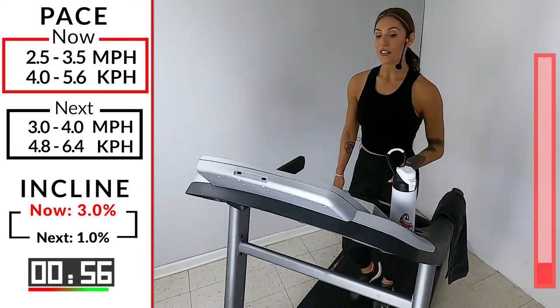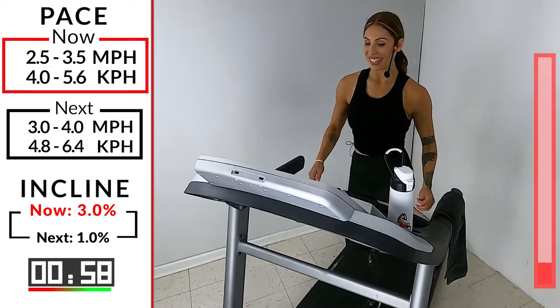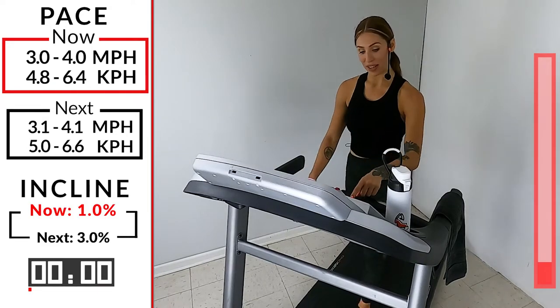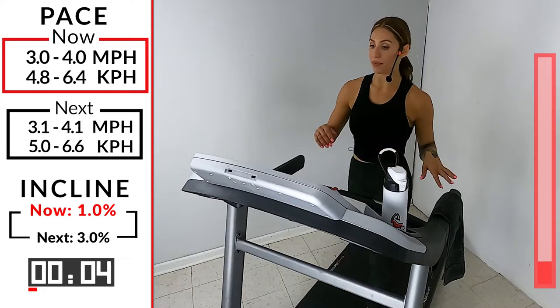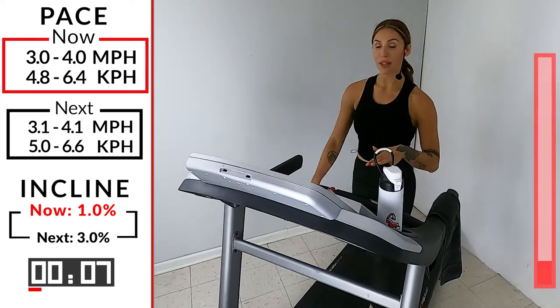In five, four, three, two, one — take that incline down, pick up the speed just a little bit. We're at 3.0, 4.0. Last minute — get our body nice and warm.